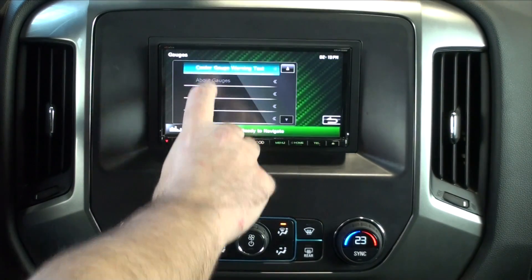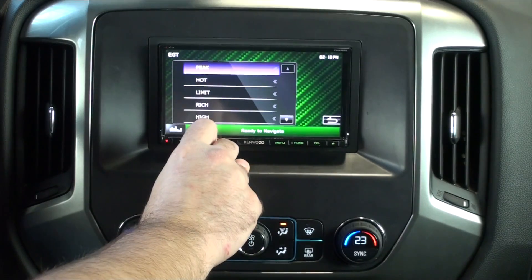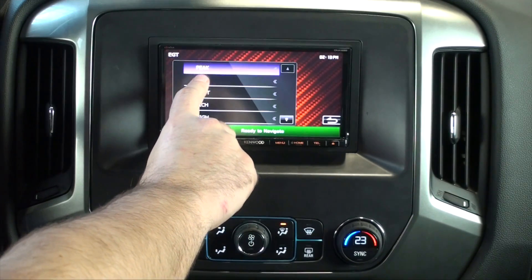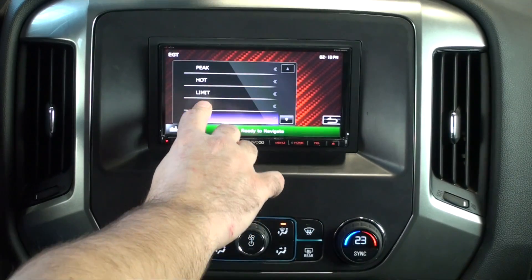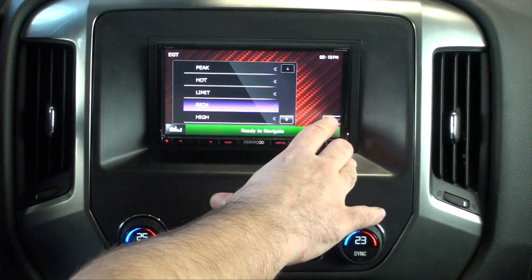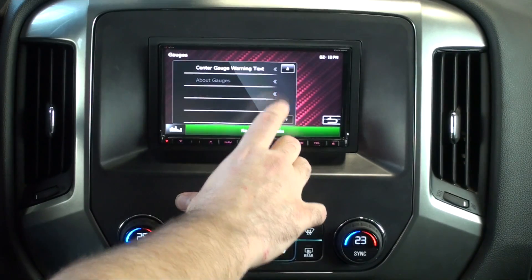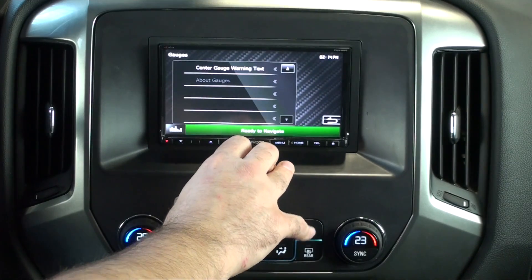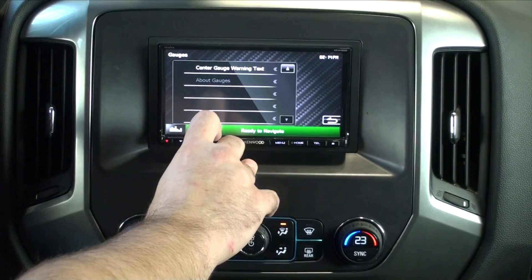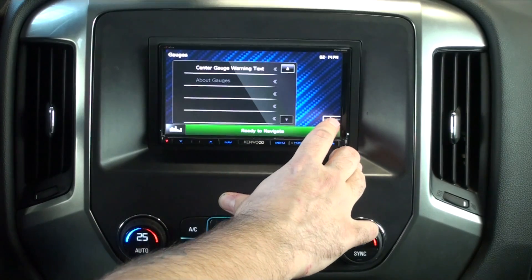Centre Gauge Warning Text — there's a spot where by default it's usually 'peak,' but it will light up at a certain point and we have all these options; it's just choosing the word that shows up. About Gauges isn't always active — if it is lit up and you click on it, it will give you a long string number that only means something to tech support.